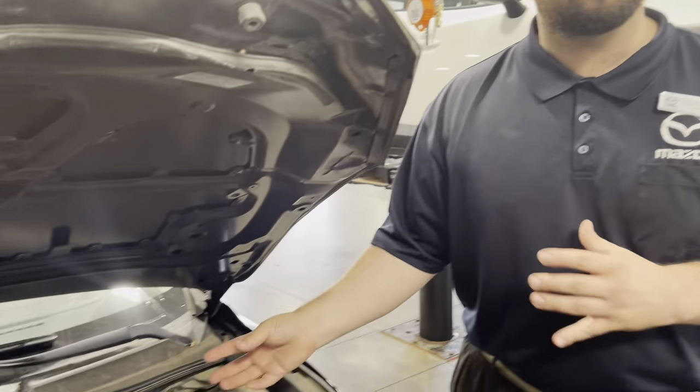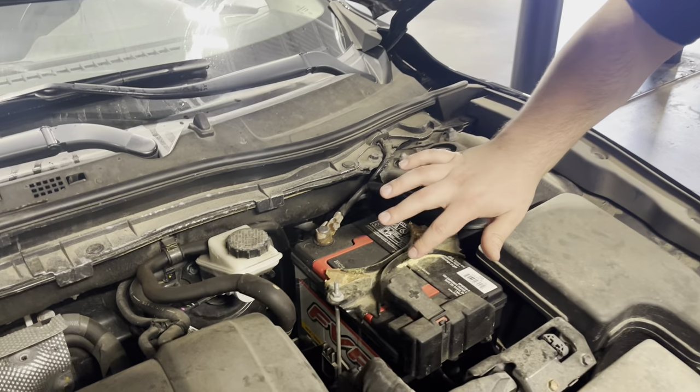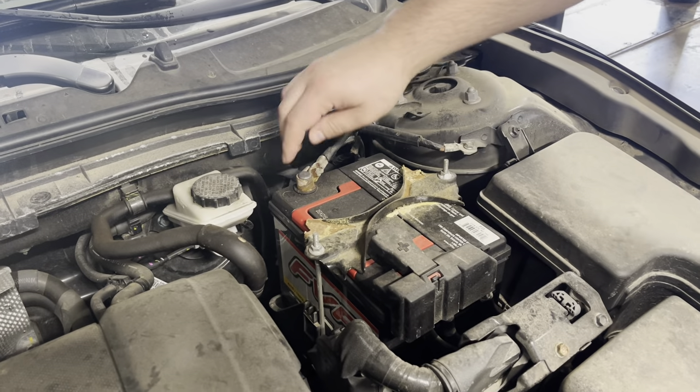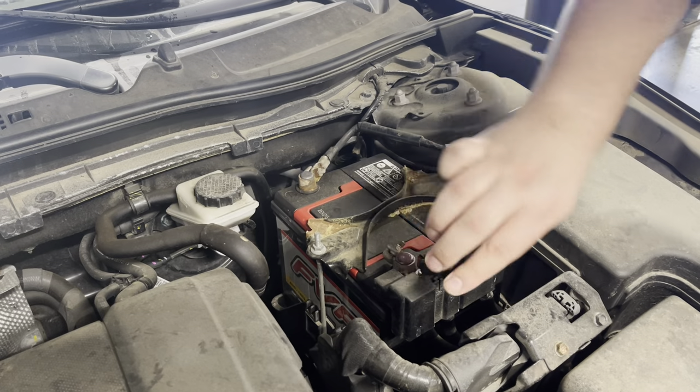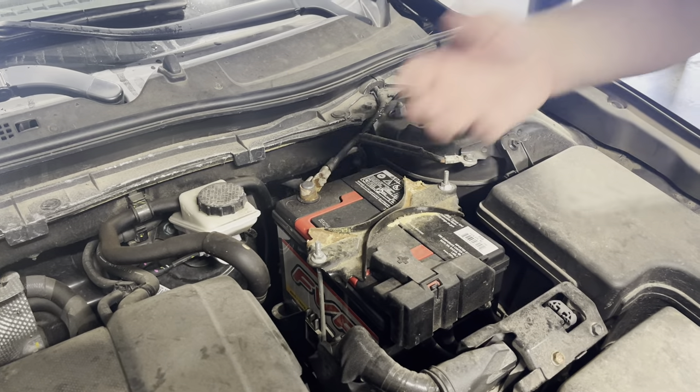A couple things to keep an eye out for if your battery is maybe starting to get a little old: you'll see here they're starting to get some corrosion, especially around the contacts on the plus or minus. If it starts to get a lot of corrosion, that means it's been out-gassing a lot.